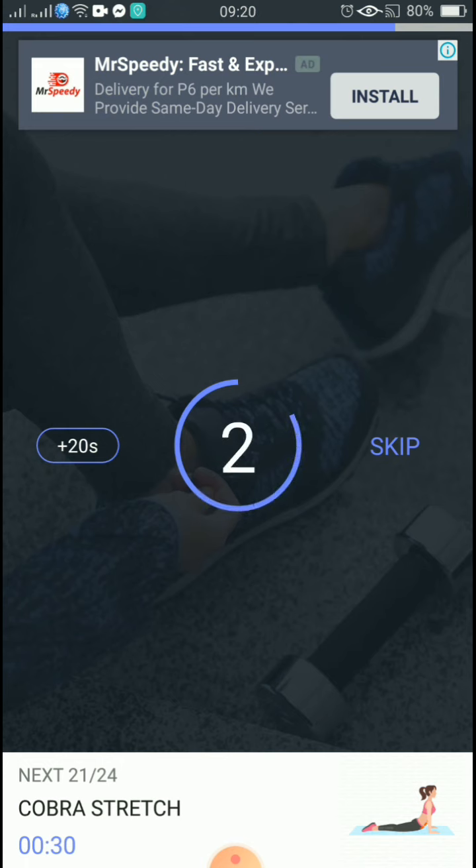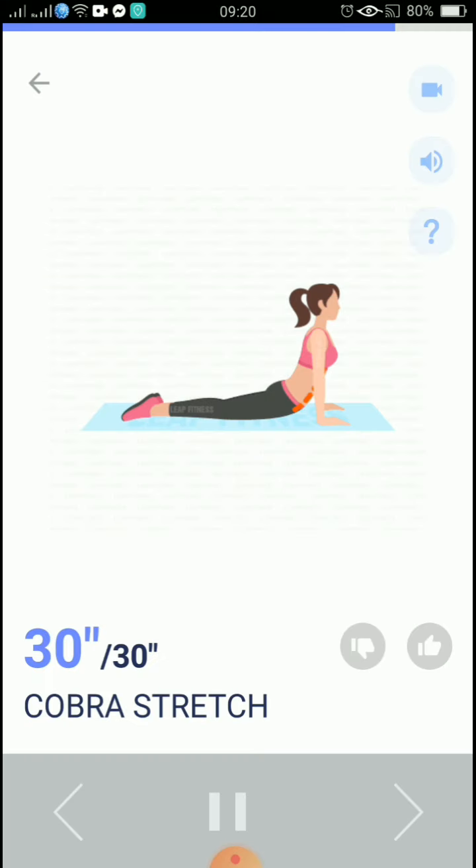3, 2, 1, start. 30 seconds, cobra stretch. Breathe slowly while holding yourself up. 20 seconds.